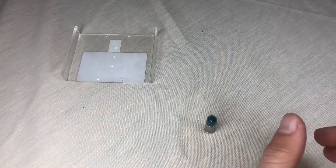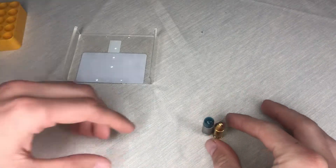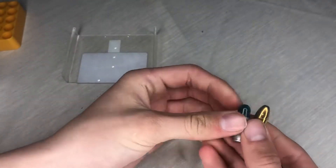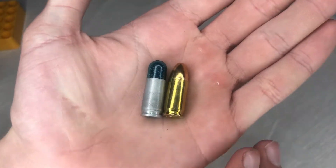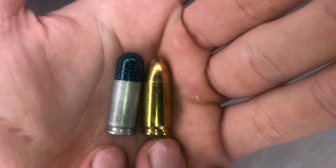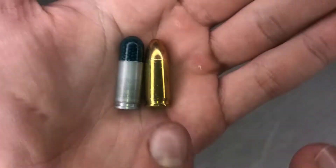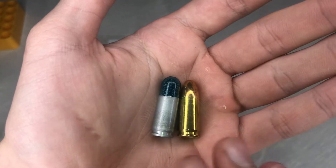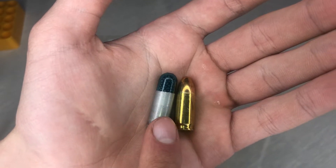I'm going to grab a regular full metal jacket round by SIG for a size comparison. Size-wise the FMJ may be a little smaller, and the shot shell does look like a thicker bullet. The blue polymer cap portion of the shot shell is bigger than the copper jacket of the FMJ, so overall the shot shell looks like the bigger round.